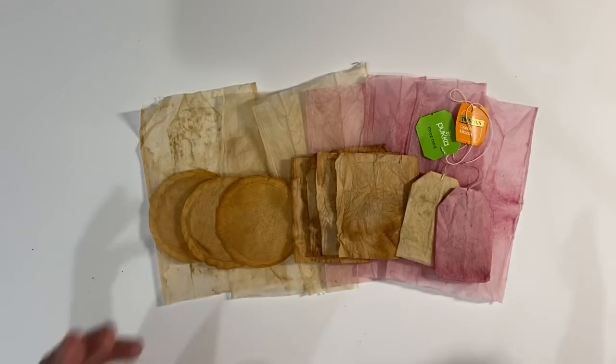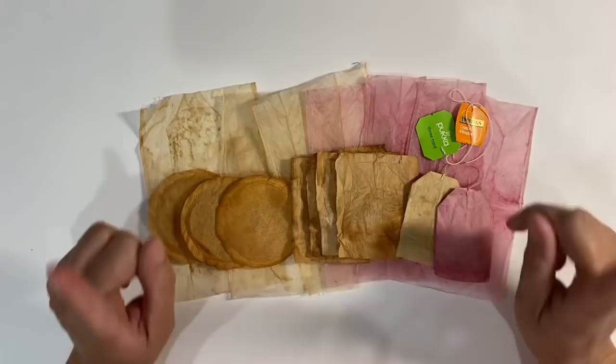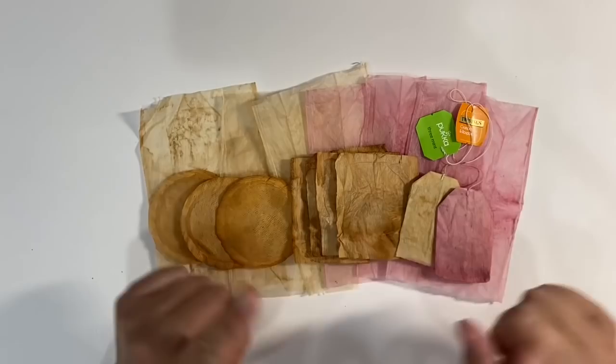Hello everyone. It's the first Sunday in June and of course time for a new prompt in the Facebook group, the Mixed Media Emporium. For anybody that wants to follow along with the prompt this month, I'll leave the link to the Facebook group in the description box below. Kylie and I have decided that we're going to do something a little bit different this month and we're going to set you weekly challenges.